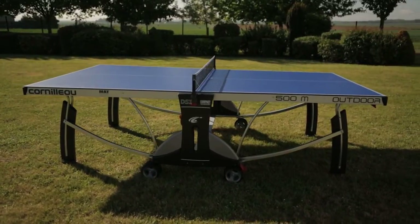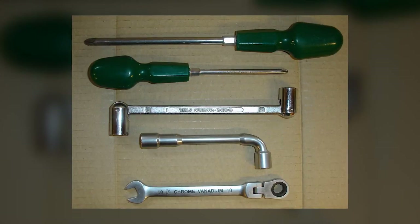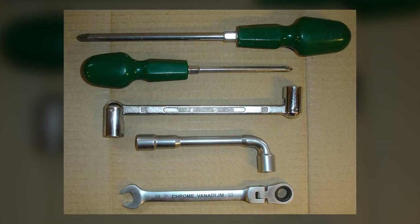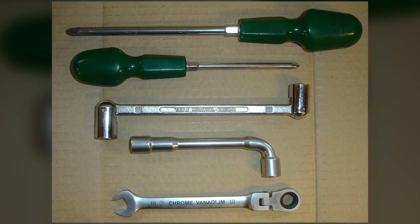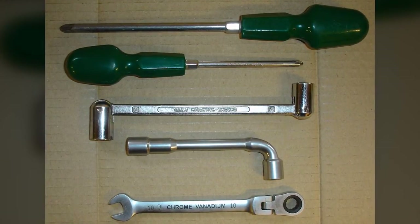You will need the following tools: one 13mm combination spanner, one 10mm combination spanner, one 13mm socket, one 10mm socket, one number two posi drive screwdriver and one number three posi drive screwdriver.